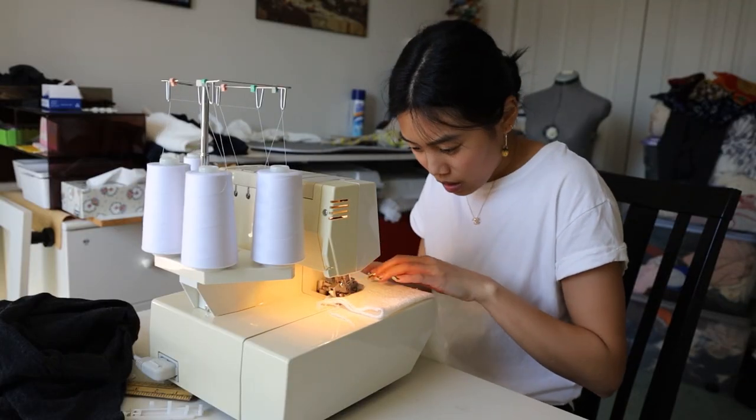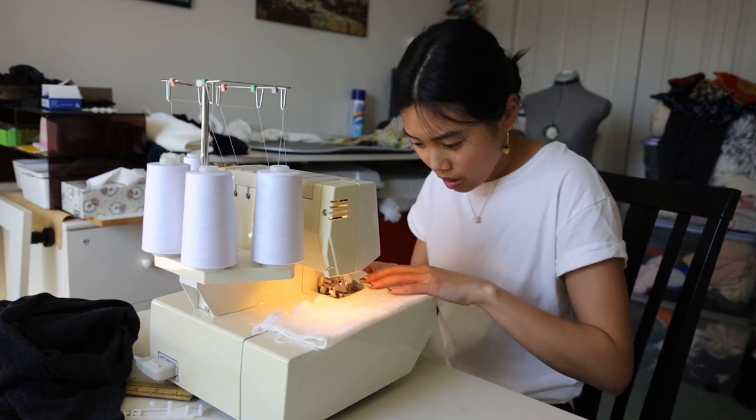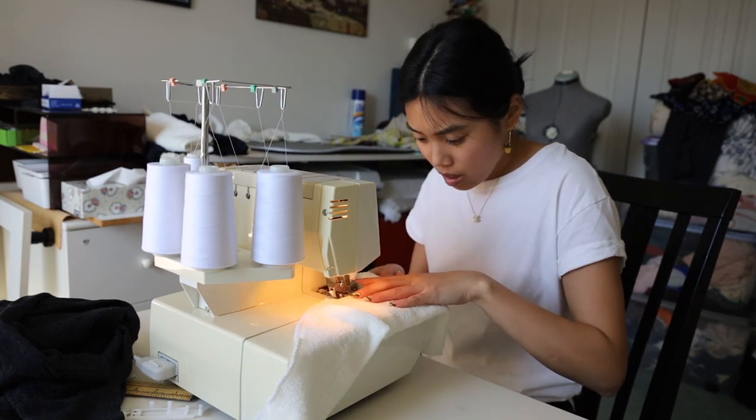For the sleeves I ended up extending them with some leftover fabric. I forgot to film it but you'll be able to see it in the final try-on.